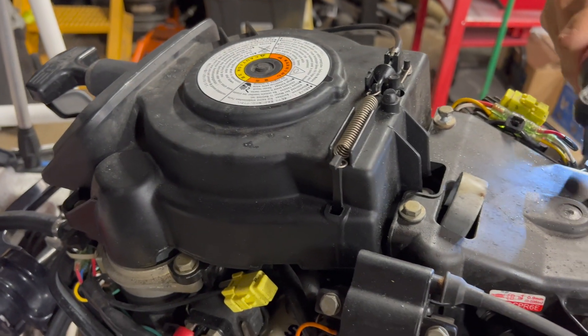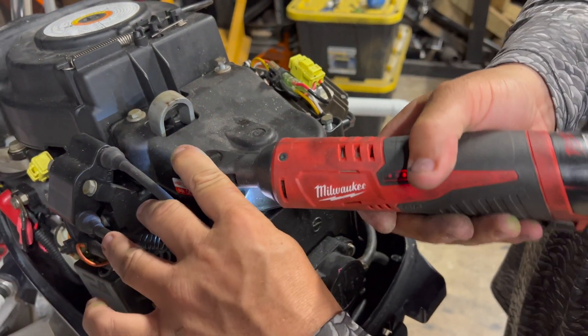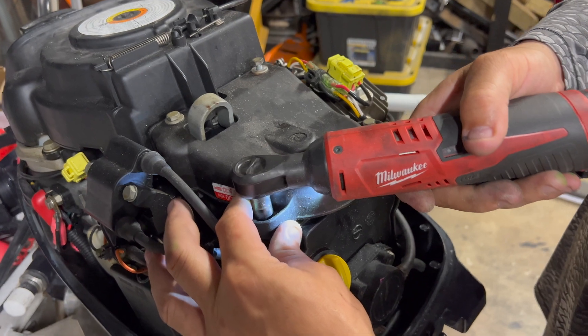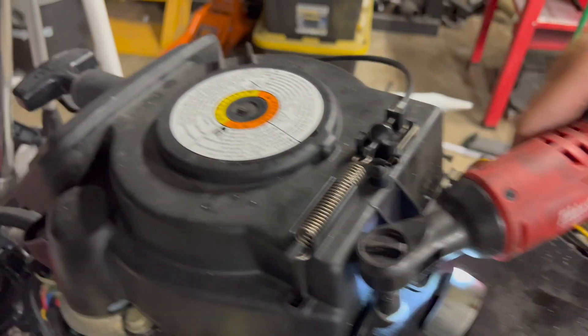Just make it a little easier to work on. I just don't want to risk damaging the gasket on the intake because I do not have another one. So popping this off first, and we'll pop this off.